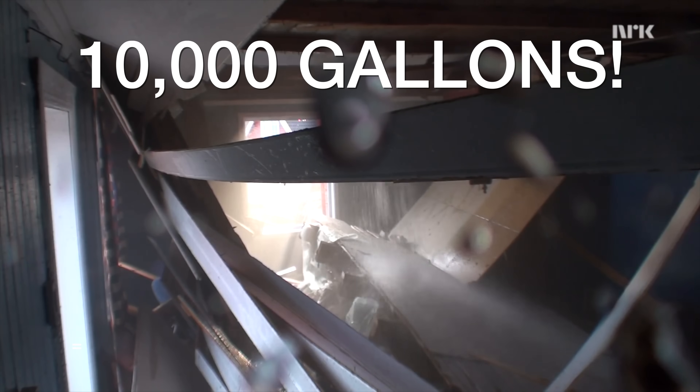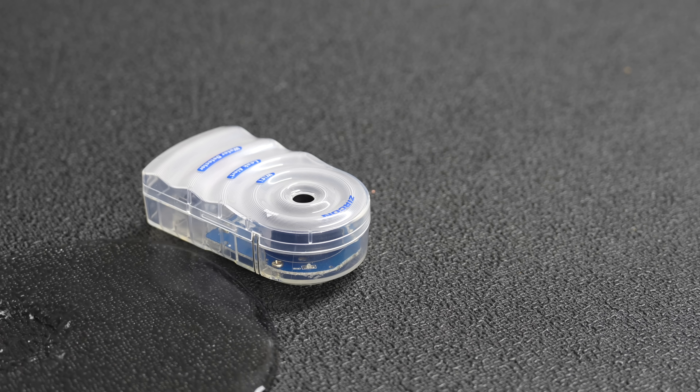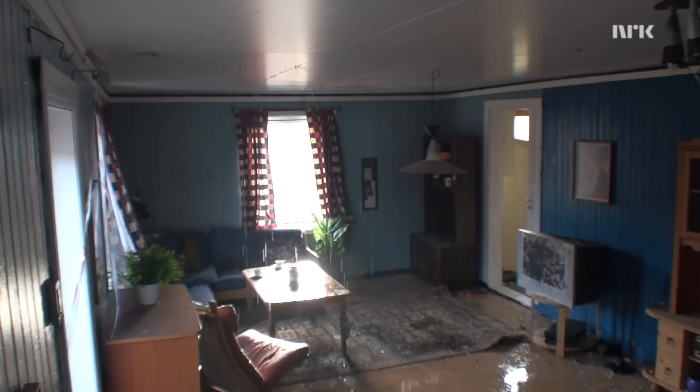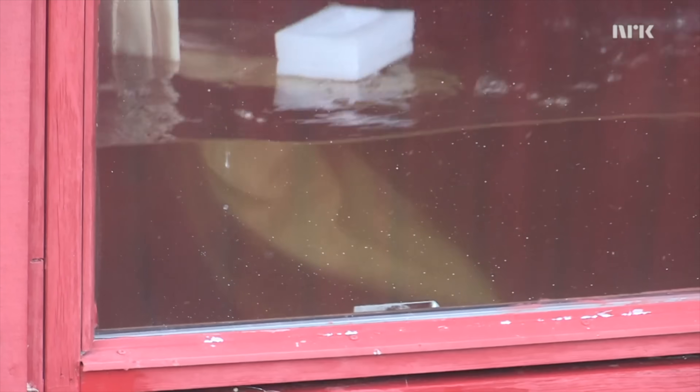A burst hose or a broken pipe inside your house can dump as much as 10,000 gallons of water in just six hours. Up until now, the only way you could protect yourself was to get one of these water sensors. And they will sound an alarm, but what good is that going to do if you're not home to do anything about it?